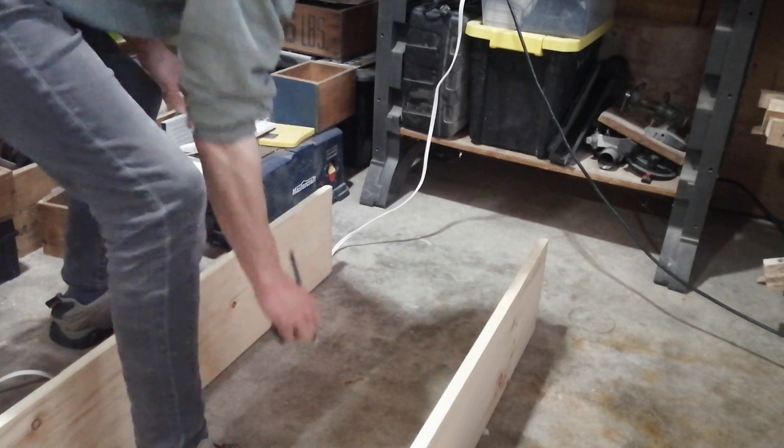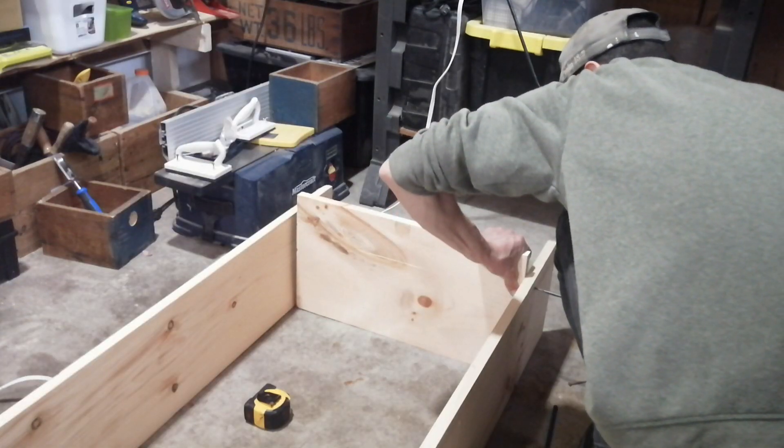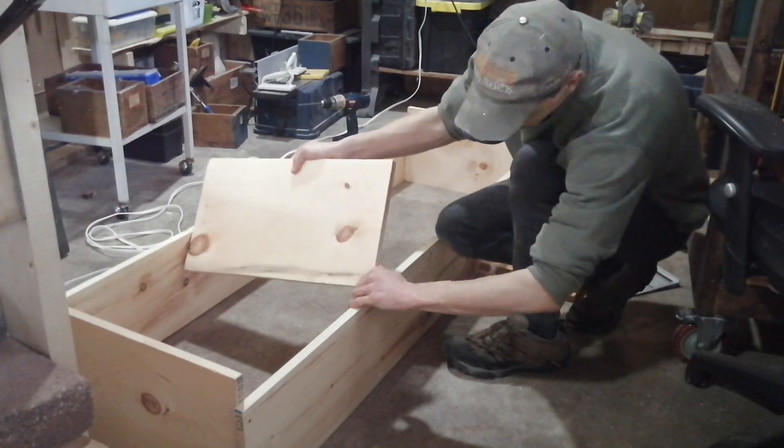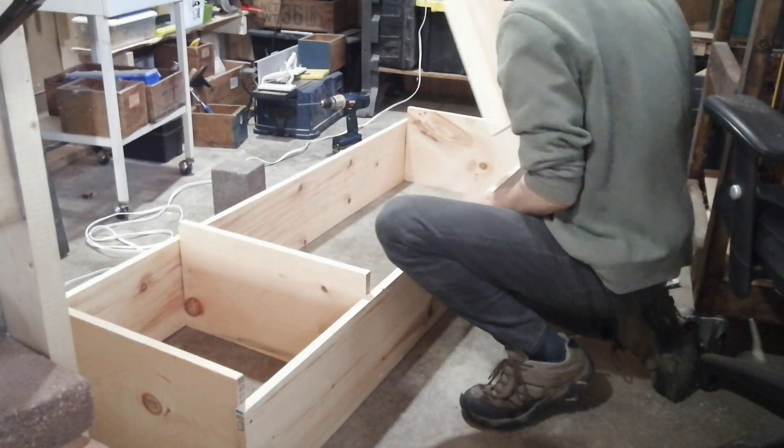Now I'm going to do the bottom shelf, positioning it six and a half inches from the bottom. Again, two screws on each side.